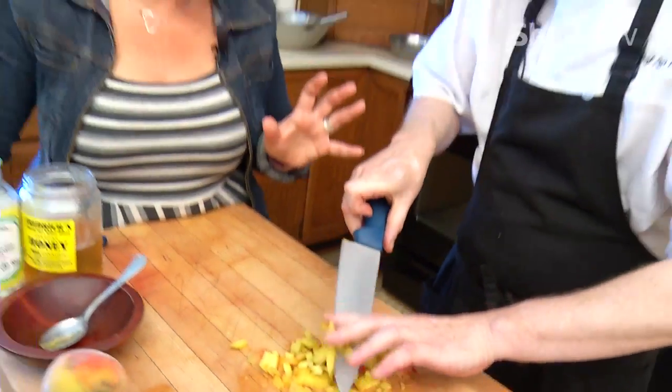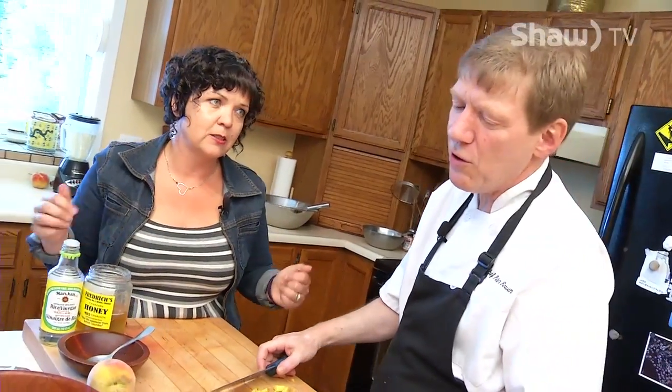Now would you use maybe the less ripe fruit in a chutney because you know it's going to soften up, or you don't want to sacrifice the flavor? No, I want to use fully ripe fruit because I'm not cooking this chutney. This is more like a salsa.